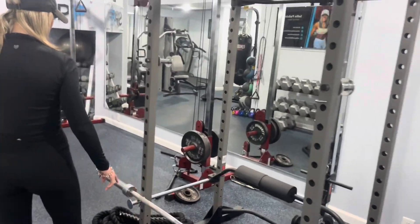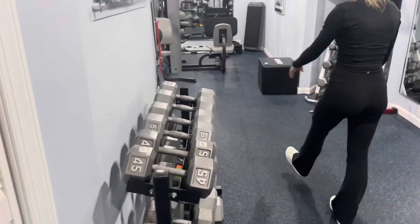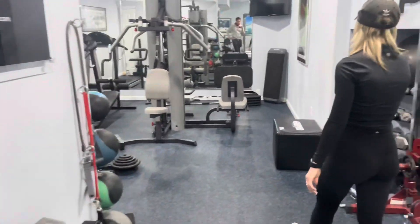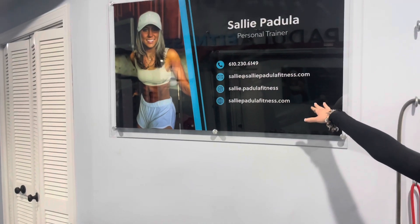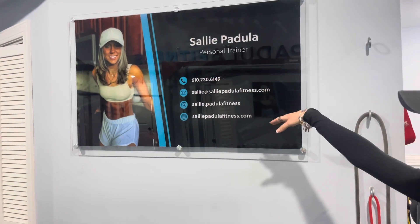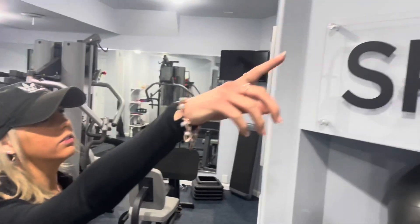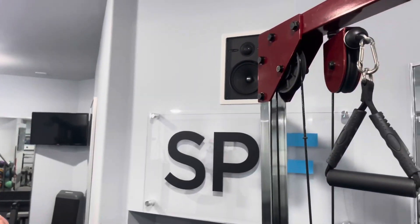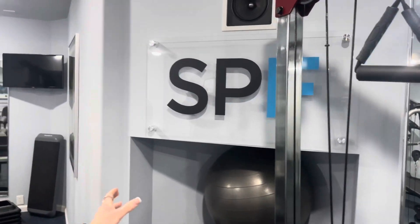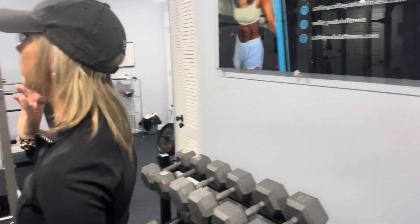I've got a barbell rack right here and a battle rope. Over here I've got dumbbells — it starts at three pounds and goes up to 75-pound dumbbells. Up here we've got a speaker above the fitness sign. Those are my brand colors: black and blue. And then this is the cable machine — all Body Solid equipment.